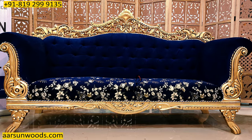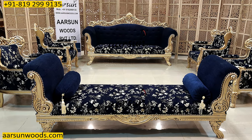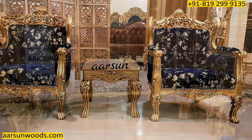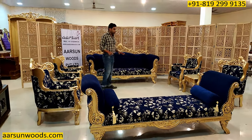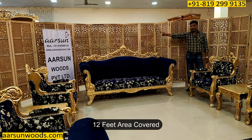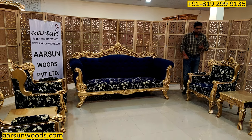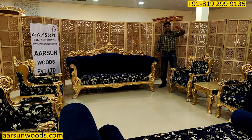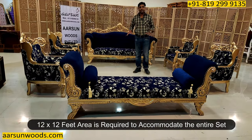The design and size depend on your requirement. This is a big setup and you need quite good space for it. How you want to keep it — the two chairs in front or on the sides — that is your choice, but you need good space. From wall to wall you will need 12 feet of space to cover this entire set, and from the other side you need at least 11 to 12 feet as well. So a 12 by 12 feet area is required to keep this big set.